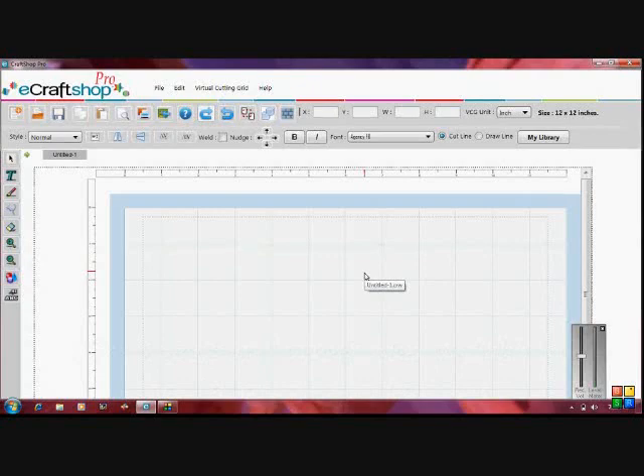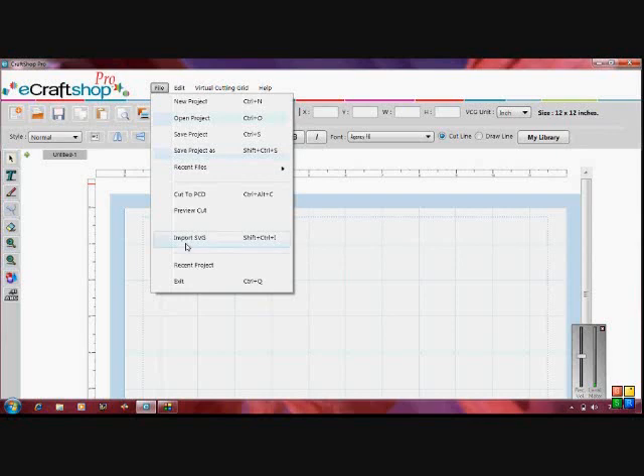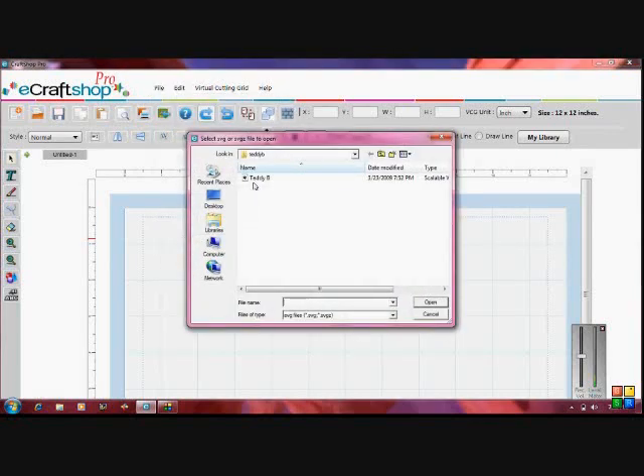Hi everybody, it's Nicole from Cardstock Headquarters. I just want to do a quick video on how to import an SVG file with your eCraftShopPro software. We're going to go ahead and click on File and go down to Import SVG, and then I have a teddy bear file here.